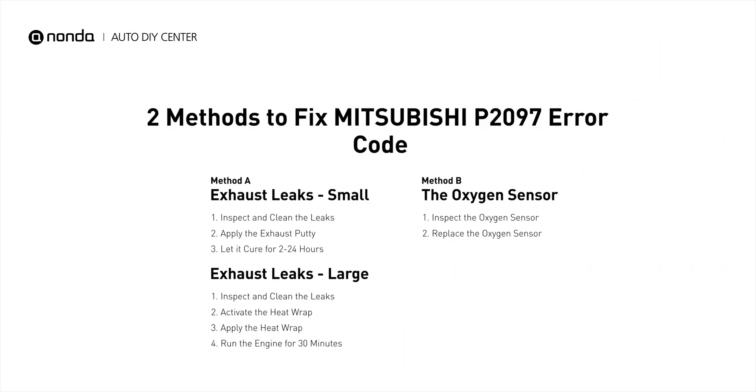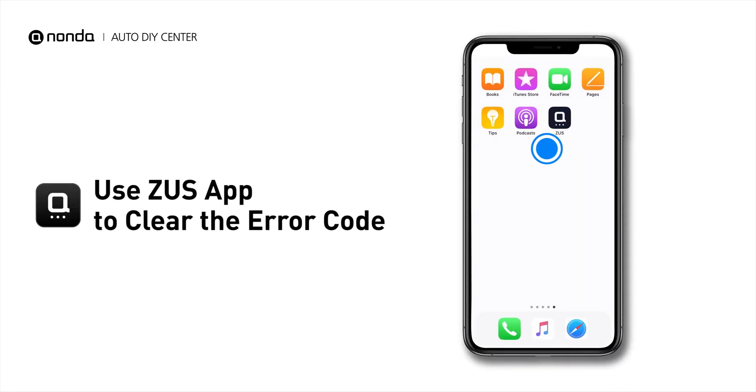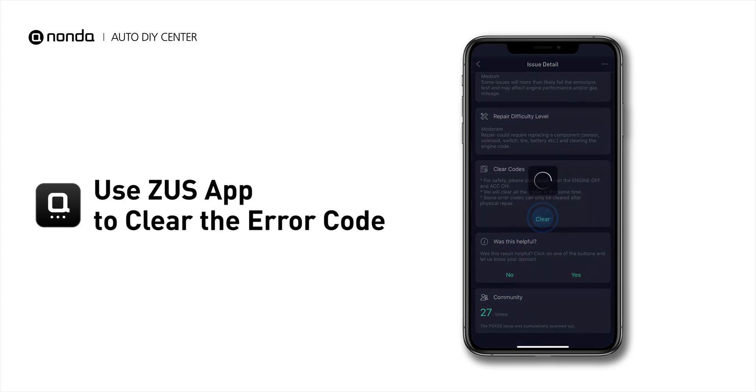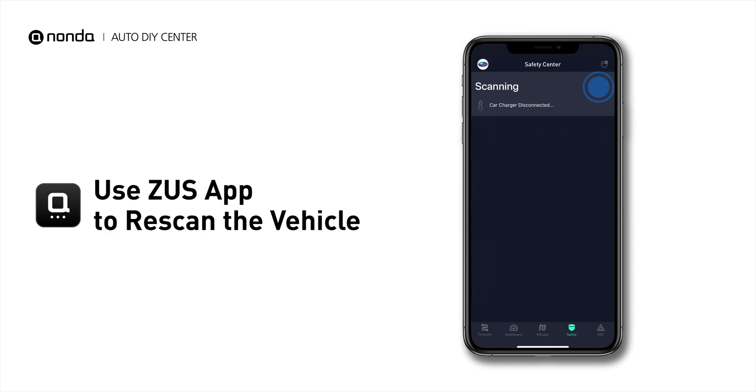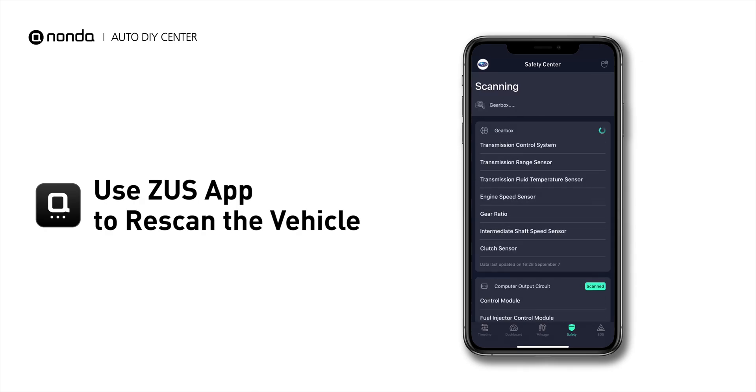Those are two of the most practical solutions to fix Mitsubishi's P2097 error code. After the repair, you can use the Zeus app to clear the error code, and tap the Rescan button one more time to make sure everything is fine with your vehicle.